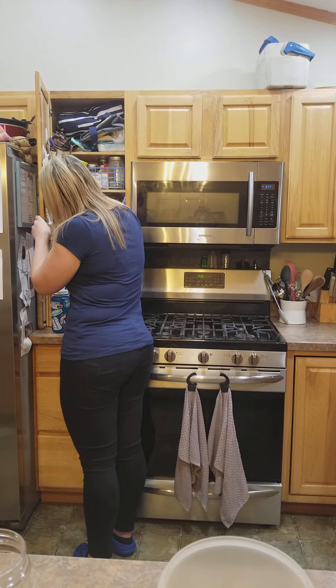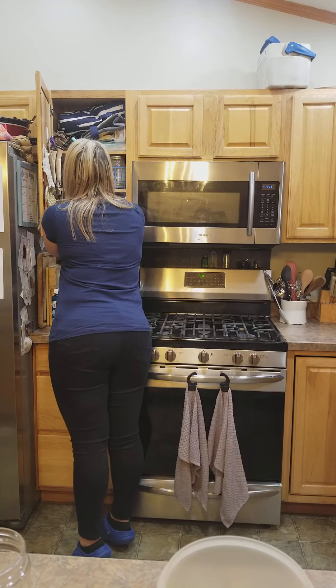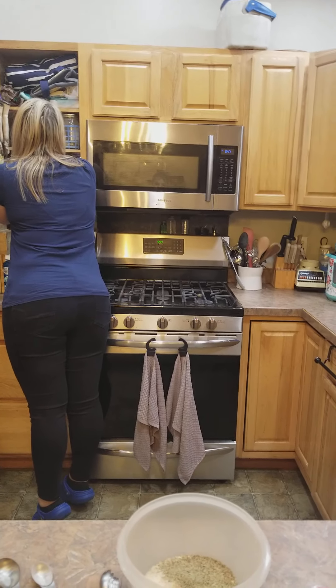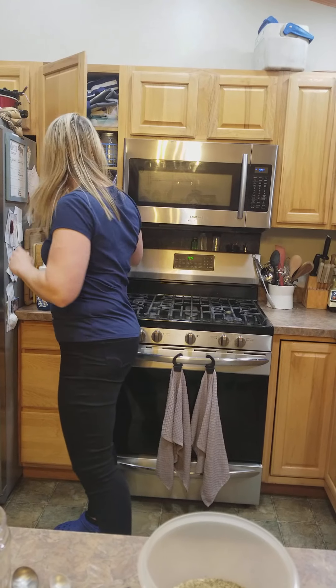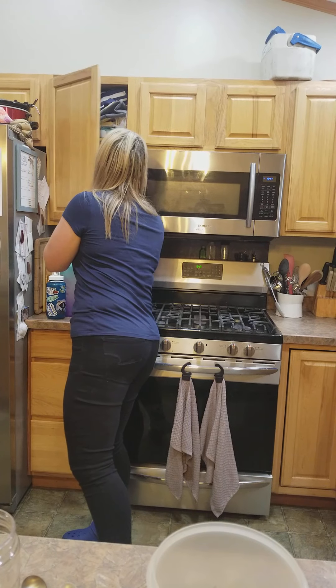I grabbed the wrong one — this is a half tablespoon measure so I actually need four of them total since I'm doing a double recipe. I need four of that one. I will post the recipe in the comments.